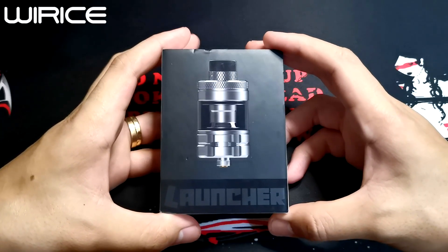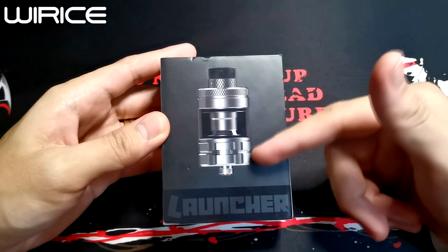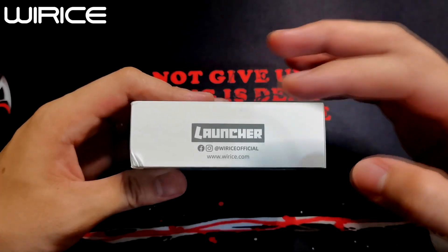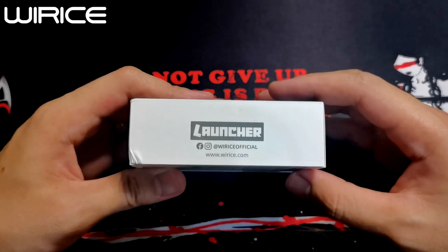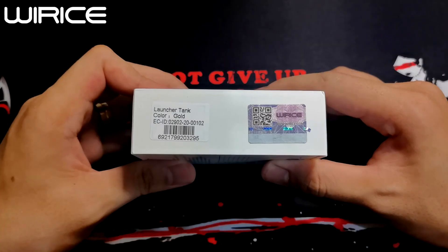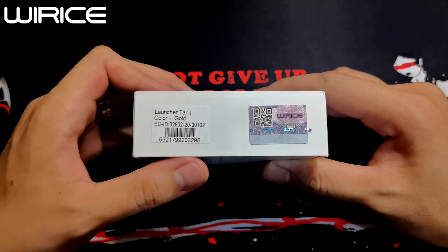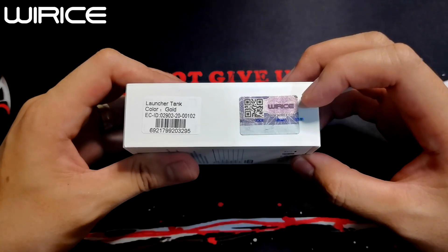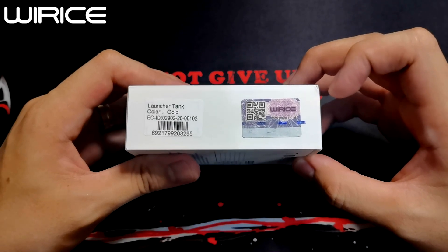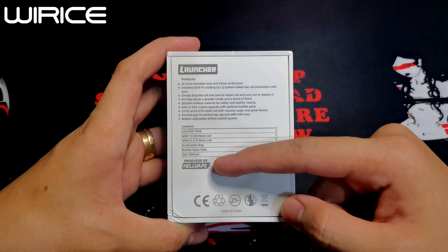And this is the box of our Launcher by Y-Riz. In front we will see the Launcher Tank — this is what our sub-ohm tank looks like. The right side says 'Launcher,' then their social media sites, Y-Rice.com. On the top, Y-Rice. On the left side, Launcher Tank color gold, then the ECID, barcode, Y-Rice, reflectorized sticker, and QR code for product authenticity. At the back we will see the features, package inclusion, and this is produced by Helvip.